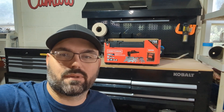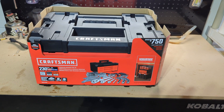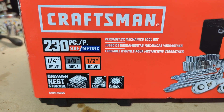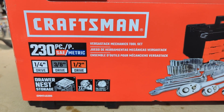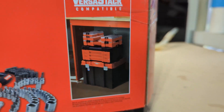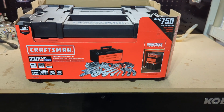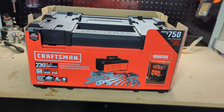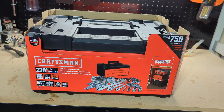Welcome back to Whiskey Racing. Today I'm talking about the Craftsman 230-piece Versa Stack mechanics tool set. We're going to open it up, see what you get, and see what kind of value it is. It's 230 pieces, both SAE and metric. You get quarter-inch, three-eighths, and half-inch drive. It's also part of the Versa Stack lineup, so you can stack it with other things. It claims a $750 value if purchased individually, and these retail for $219 at Lowe's.